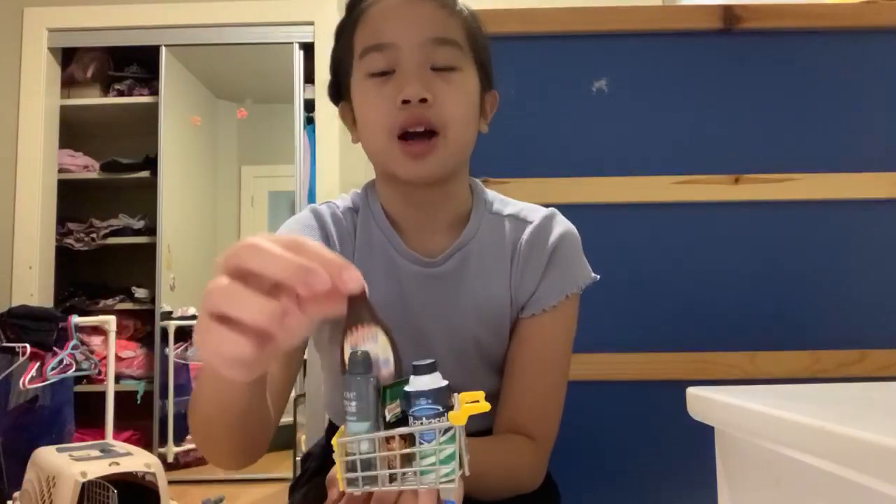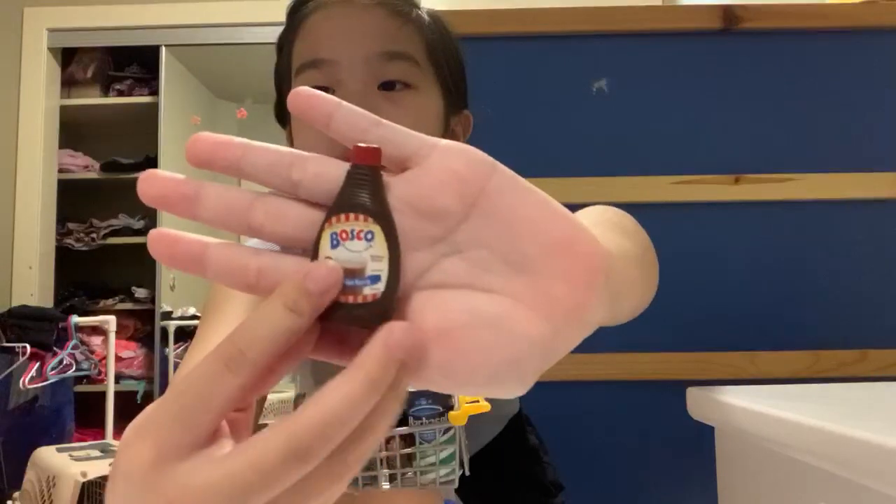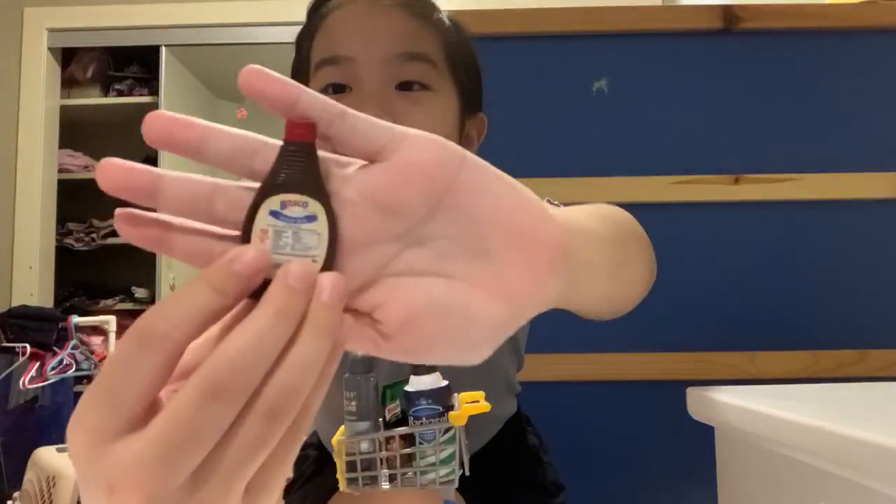The first thing I got was this adorable little chocolate sauce. It has all the nutrition facts and everything.